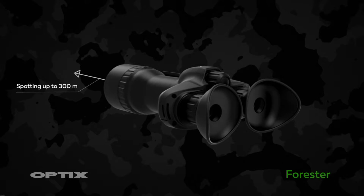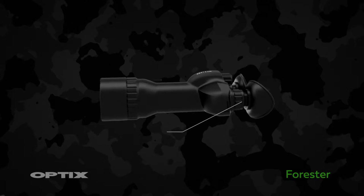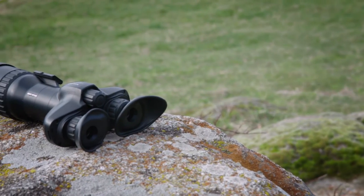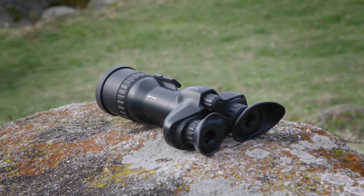Spotting range up to 300 meters, with interpupillary adjustment. Here we have the Optics Forrester 3 — a three times magnification night vision observation biocular.